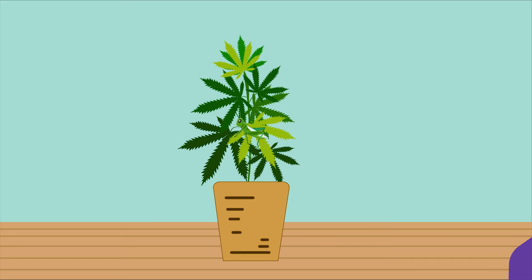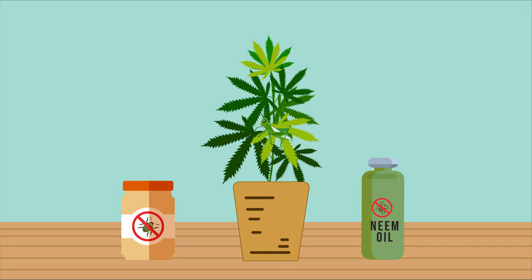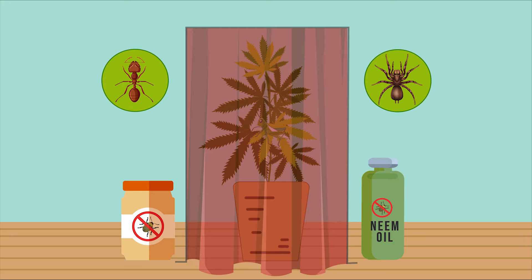What are your options? You can use harsh chemical pesticides, you can use non-chemical pesticides, you can introduce other predators that eat grasshoppers, or you can change the growing environment.